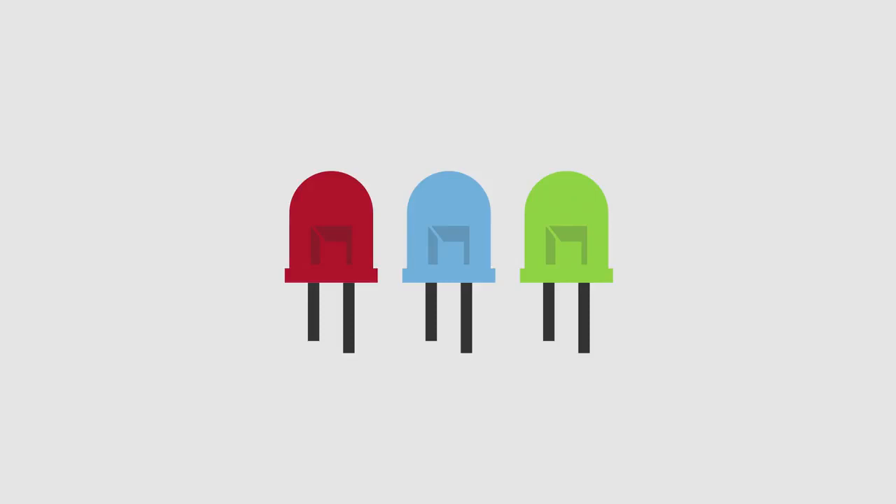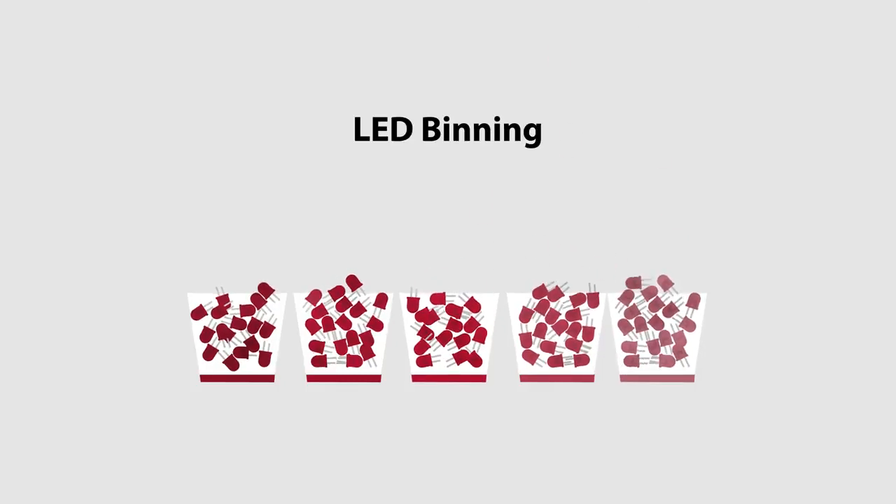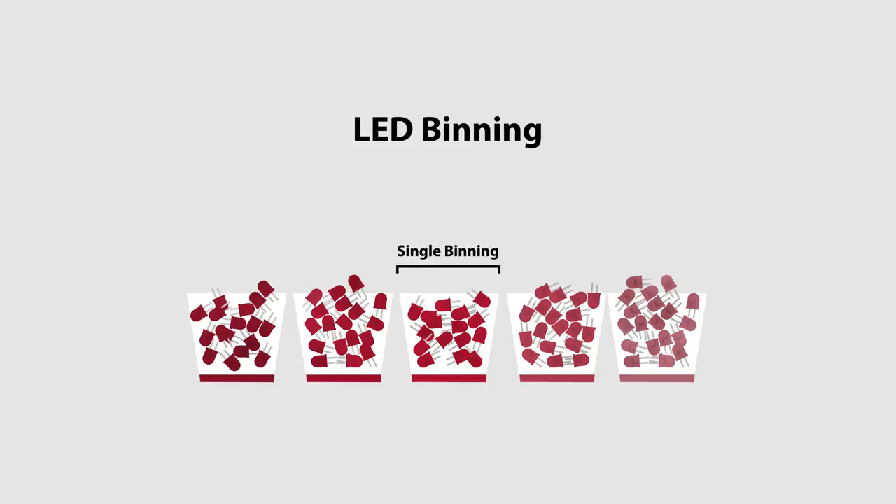It starts with the LEDs. All display manufacturers source LEDs that have been sorted into groups known as bins, based on color and brightness.